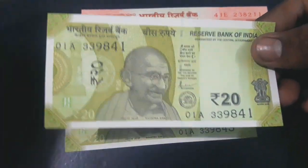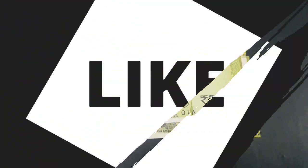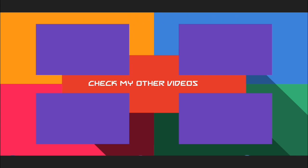For more such videos, subscribe to my channel and stay updated. For latest news and updates for your coin collections, please like my Facebook page and follow on Instagram. Links are mentioned in the description.